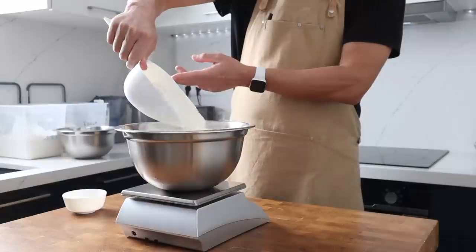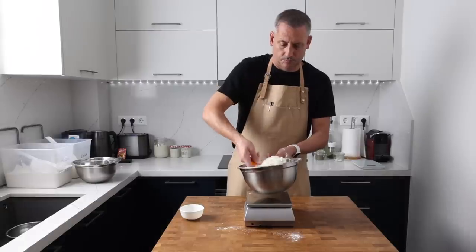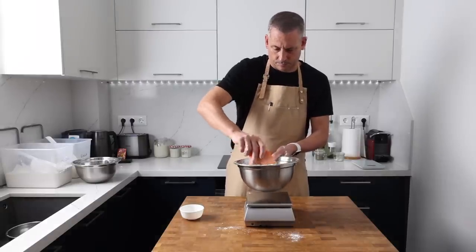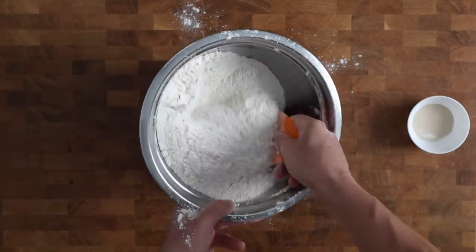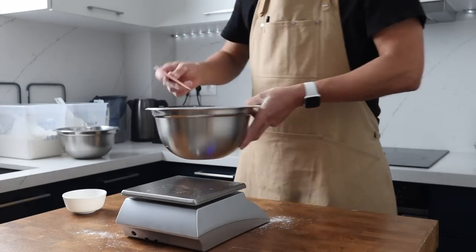I'm also using 40% soft flour — that's 399 grams — and 20% whole wheat flour which is 199 grams. The flour gets blended thoroughly in the bowl and then popped to one side.